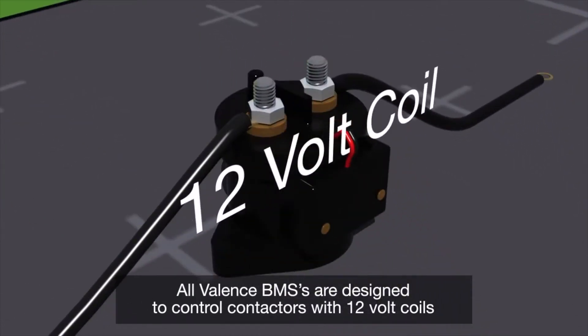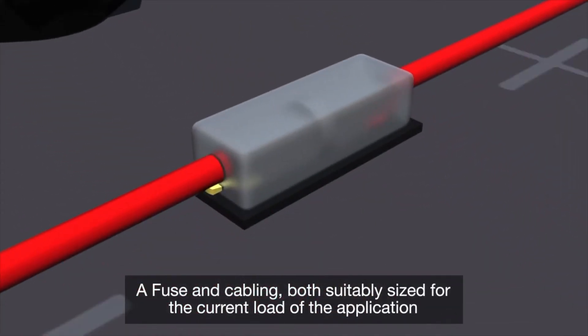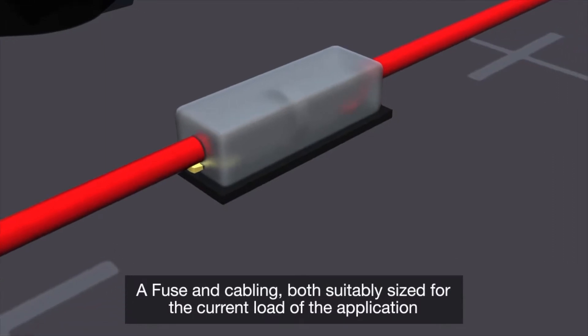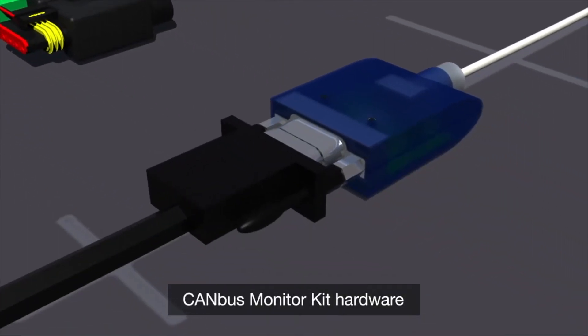All Valence BMSs are designed to control contactors with 12 volt coils. Also required are fuse and cabling, both suitably sized for the current load of the application, diagnostic kit hardware with line brake adapter, and finally the CAN bus monitor kit hardware.